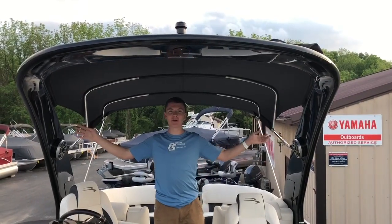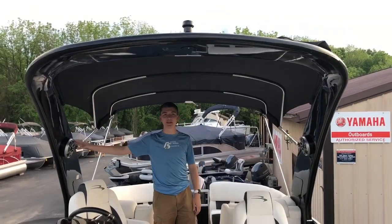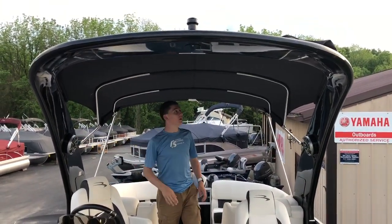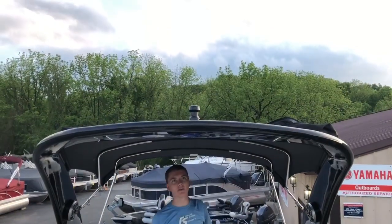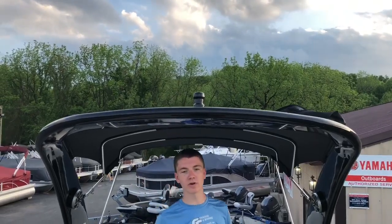Getting to the bimini of the boat, on either side of the sport arch we have speakers mounted in. On the top of the boat itself, we have the bimini which folds out, and we also have a tow bar for skiing or other water sports.